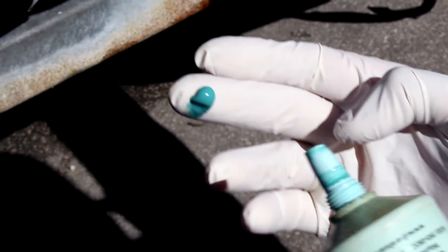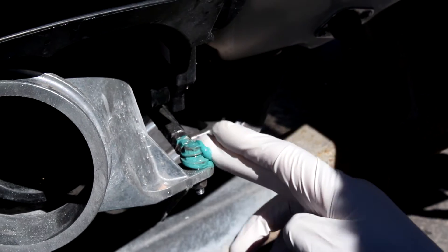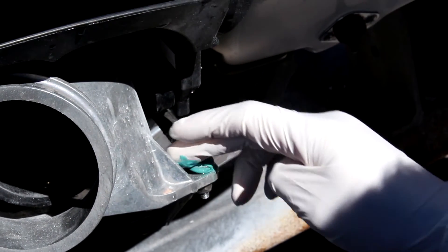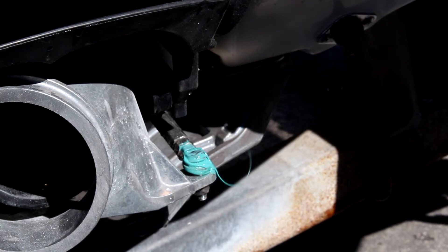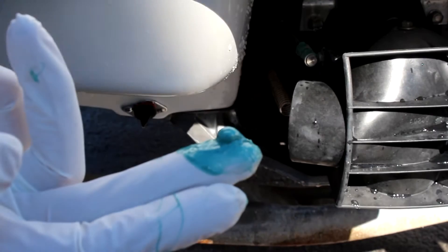Place a pea-sized portion of the aquashield grease on the connecting points of both the steering and reverse cables. Also place a light coating along the length of the exposed cable. This stuff is sticky so try and keep it neat — a little bit goes a long way.